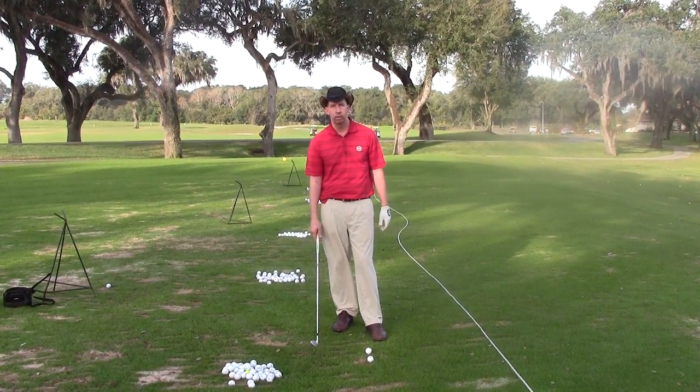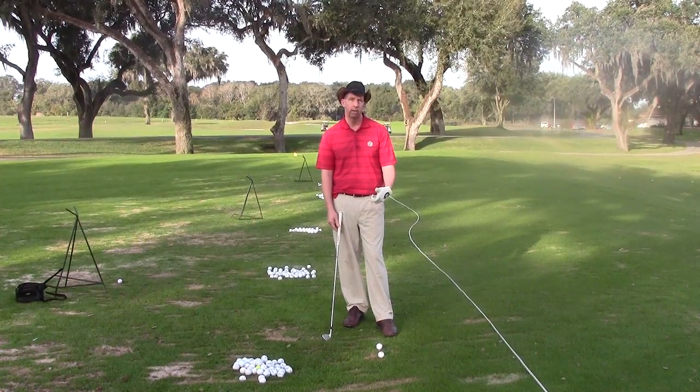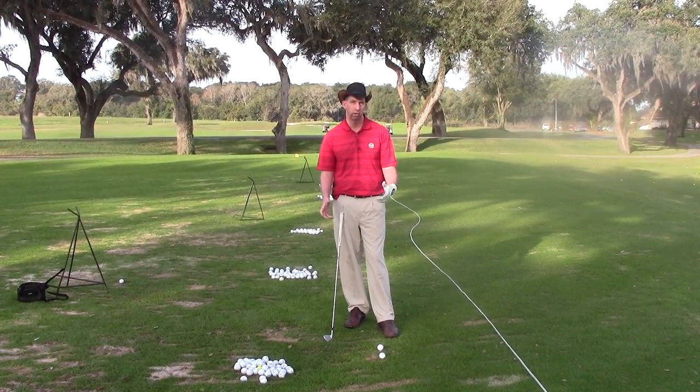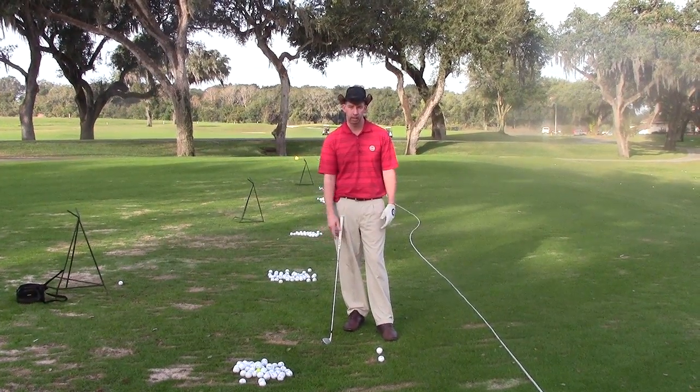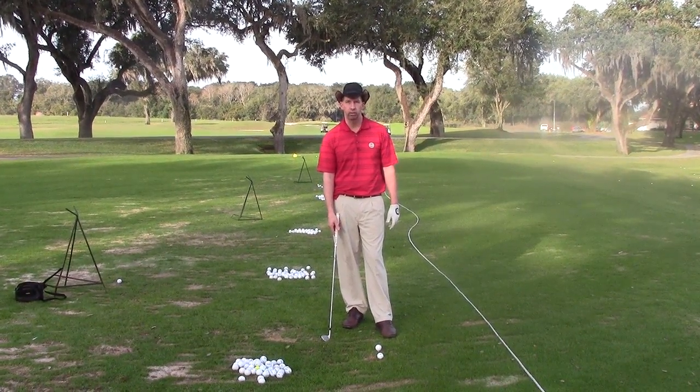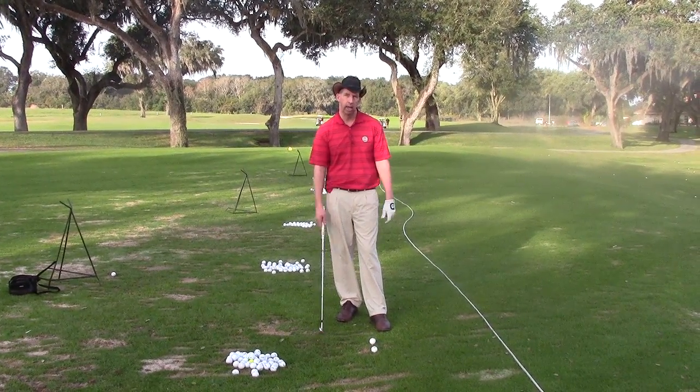It's a sign of a good player — every good player I know of, you watch on tour, they all take divots. Some take longer, some take shorter depending on their height and how tall they are, different angles of attack. What we want to talk about today is just making a divot, making sure that you actually get through the ball and getting down to it.